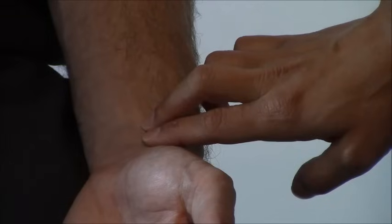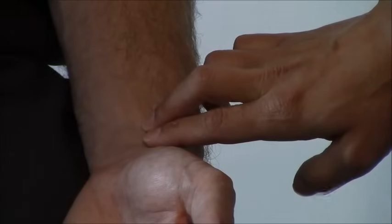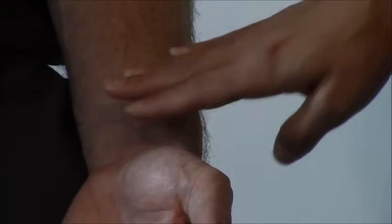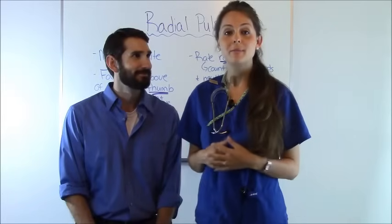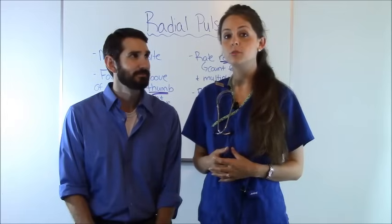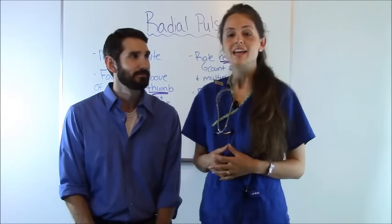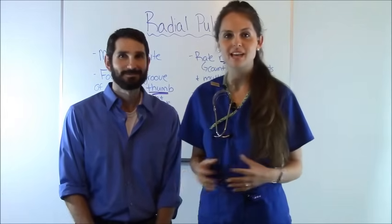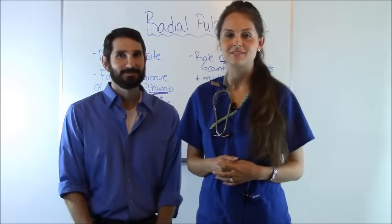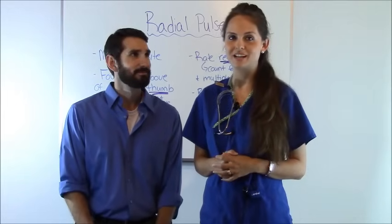If it is irregular, remember you have to do it for a full minute. I've counted for 30 seconds and his heart rate — I got 32, and I multiplied 32 by 2 and got 64. After you take a patient's pulse, always be sure to tell them what it was and let them know what normal is, which is 60 to 100. So that is how you take a radial pulse. Thank you so much for watching and be sure to check out my other clinical skill videos and subscribe to this YouTube channel.